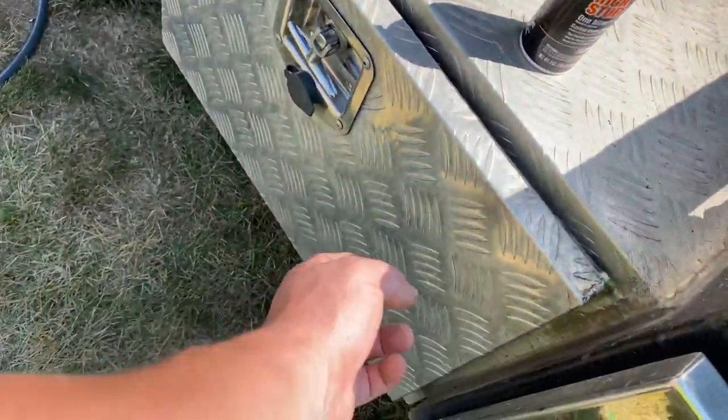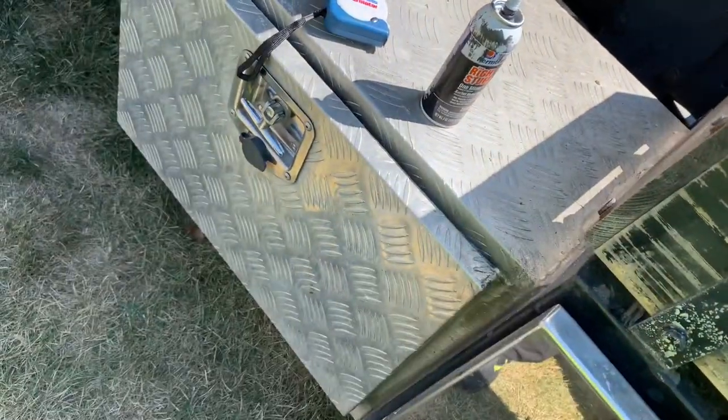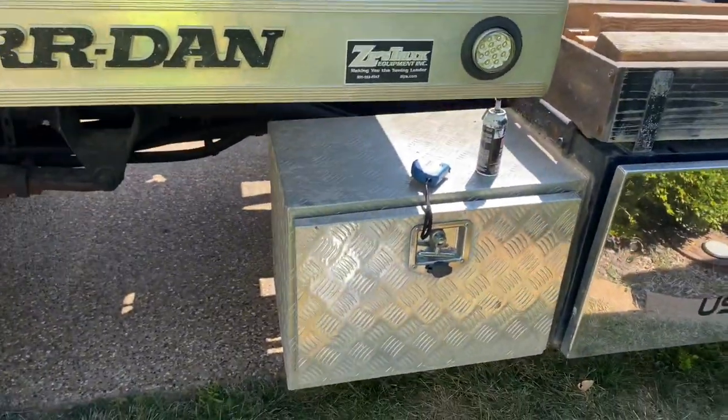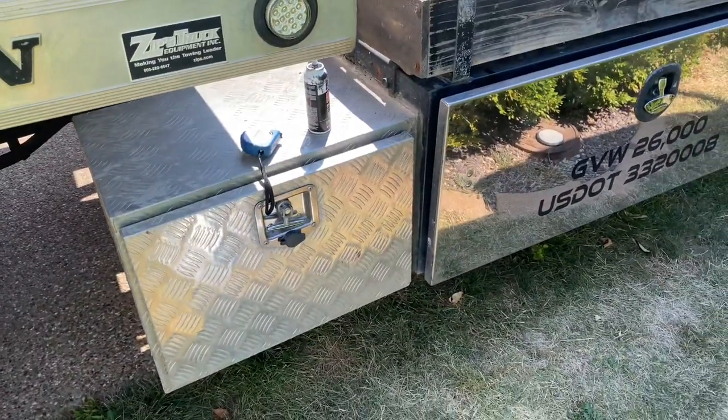Aside from that, I went and got a little toolbox right here, and I just bolted it up and RTV'd and welded it right to the side of the big toolbox there instead of having to buy a whole big expensive one. And I did one on each side, and it's been holding up pretty well. Had to re-weld on it one time, but other than that, it's been good.